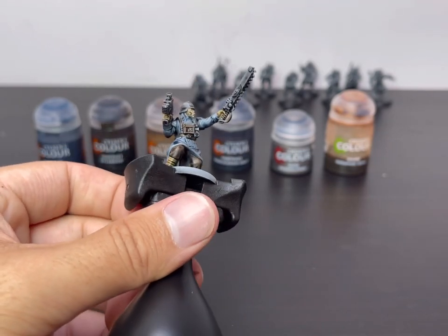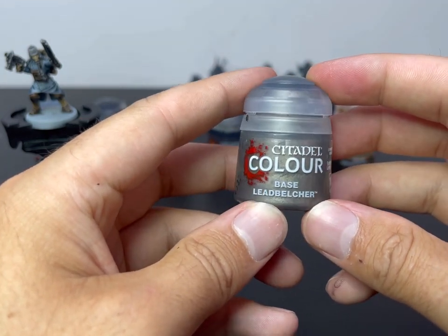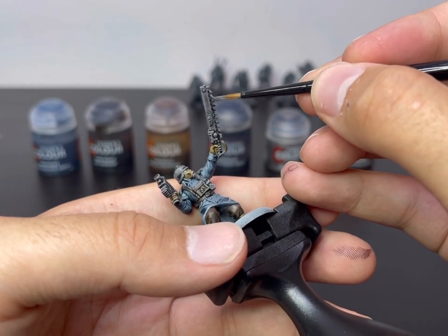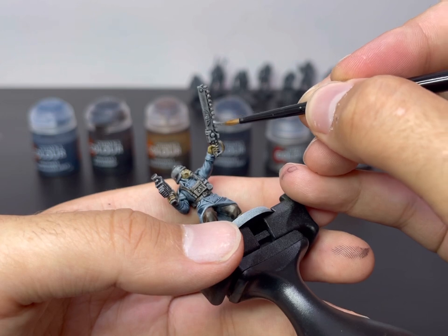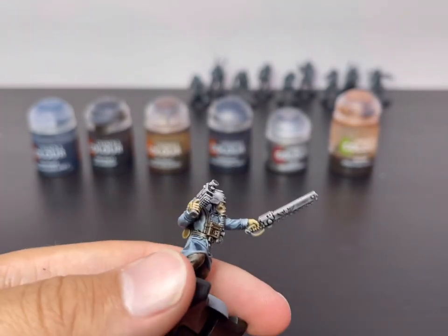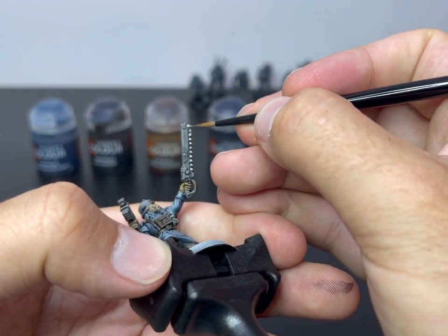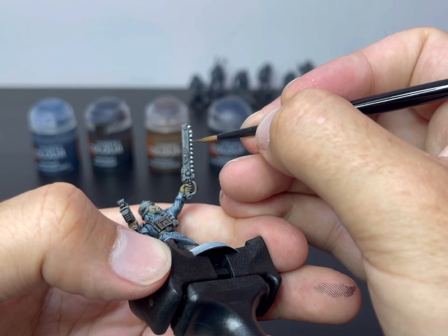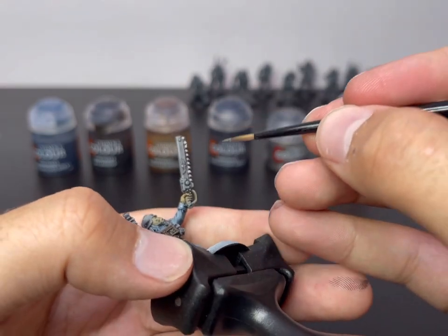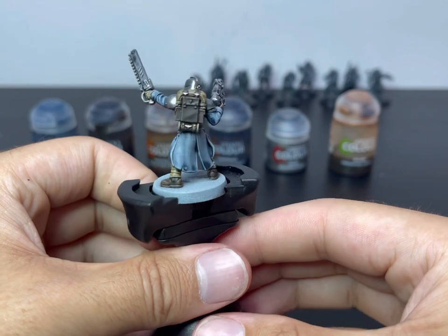Next, we're going to move on to Leadbelcher. We're going to use this to pick out all the trim on his weapons — the chain teeth, things like his belt buckle, the air tube that comes from the bottom masked down into his chest rig, which I paint in silver as well, his helmet, and his shoulder pads. You've got to take your time here; each individual tooth is a pain, but it's well worth it for the final result. And there we have it — the model's all blocked out with silver.